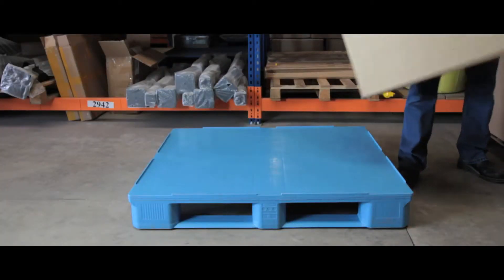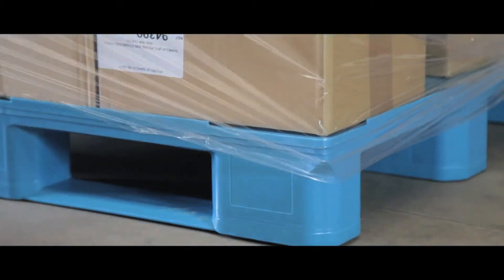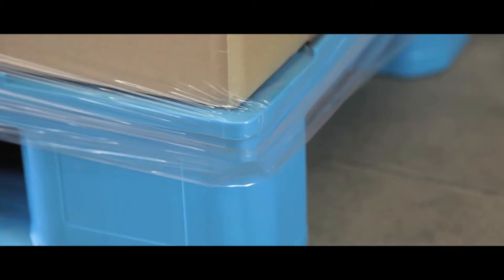The ideal multi-purpose palette solution. Lipped sides keep stock stable and secure during stacking or transit, and the rounded corners are perfect for stretch wrapping as it won't snag or tear.